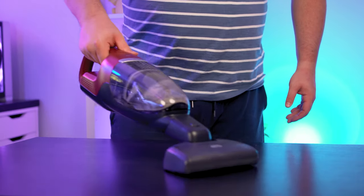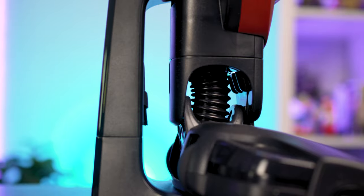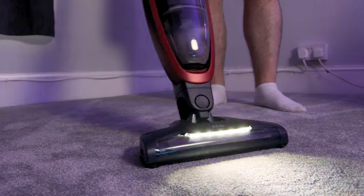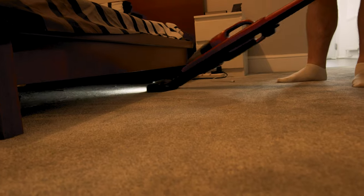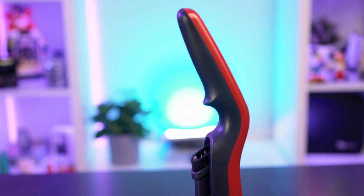The suction on the handheld is absolutely great and will eliminate cobwebs in seconds in the corners of your home. Ergonomically, the QX7's main head design makes it very easy to turn corners and clean all around without moving. It also makes reaching under furniture easy, and the complete unit is very light with a nice long handle for great reach.